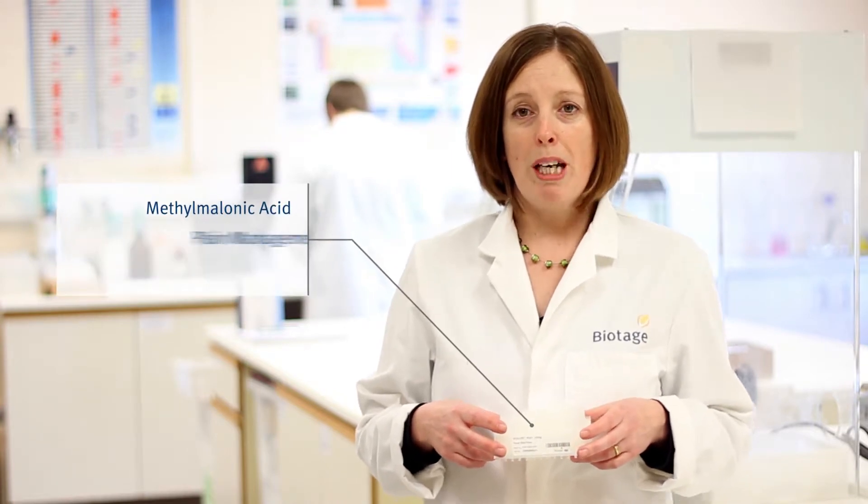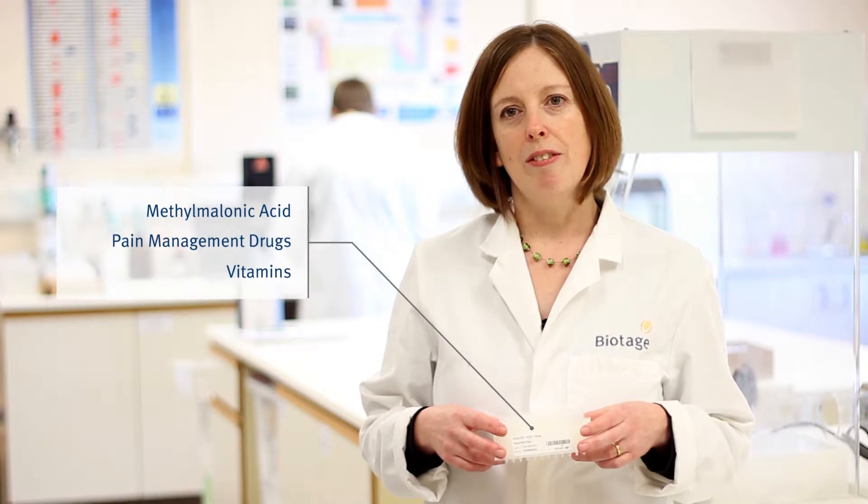Isolute PLD Plus plates are good for a wide range of acid, neutral, and basic analytes — from small polars such as methylmalonic acid, pain management drugs, and vitamins such as vitamin D. The simple process can be done using vacuum or positive pressure, and it's easy to automate for high-throughput assays.